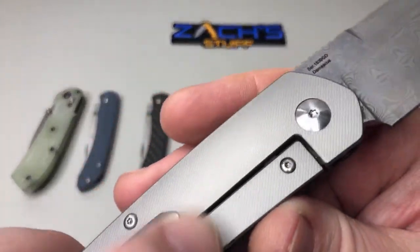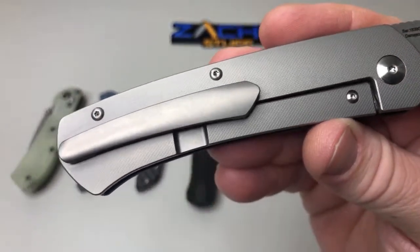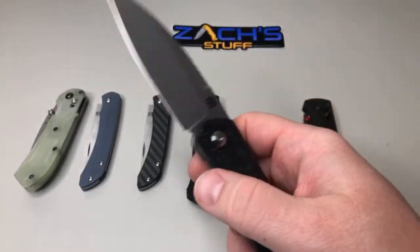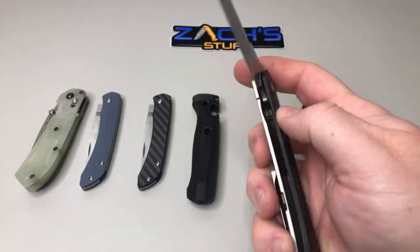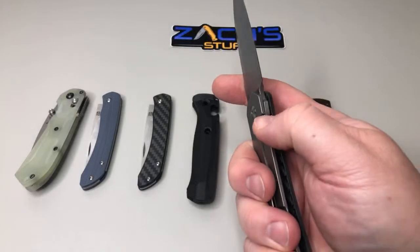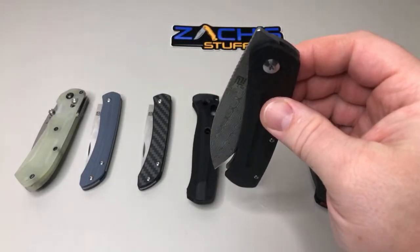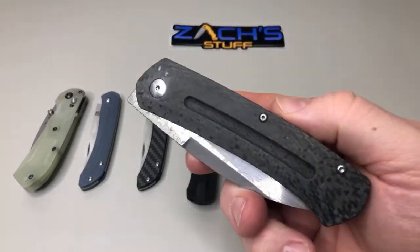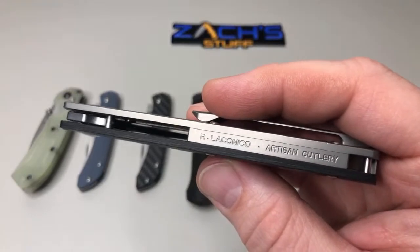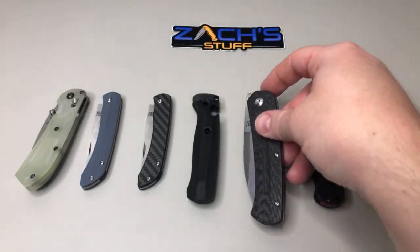Got a little bit of milling on this, which is kind of cool — it gives it a little bit of texture in your hand. It's pretty nice, very sharp, very drop-shutty — that was just one little shake. Pretty cool overall. Obviously from a good guy, Ray of the Conoco, one of our favorite designers.